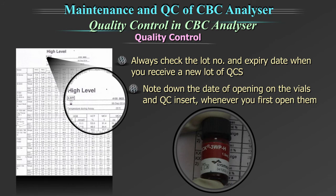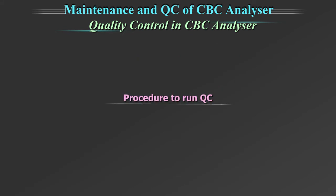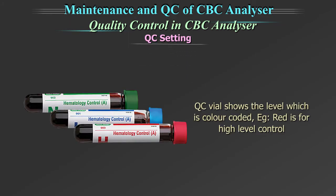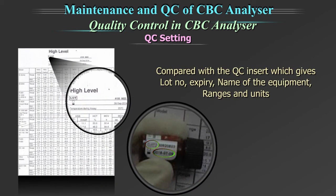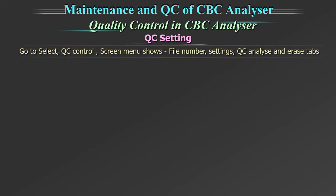Note down the date of opening on the vials and QC insert whenever you first open them. We will show you a sample quality control procedure using this equipment; it could be different on yours and has to be understood from your equipment manufacturer. Start with QC setting. The QC vial shows the level which is color coded — for example, red is for high level control. The lot number and date of expiry on the vial need to be compared with the QC insert, which gives the lot number, expiry, name of the equipment, ranges, and units.